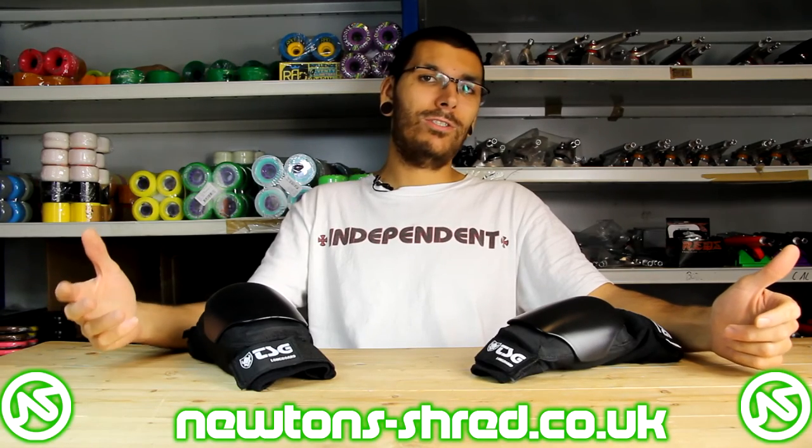I do highly recommend them. If you have any questions, leave them in the comments box below. Give us a like, and if you have some friends who might be interested in this kind of stuff or just doing some research, why not share it with them? Until next time, this is Alex at Newton Shred signing off. Laters!